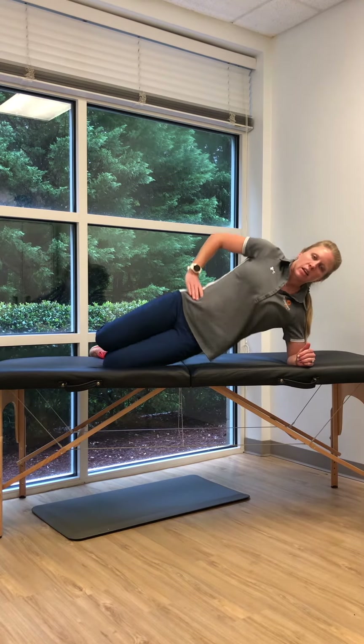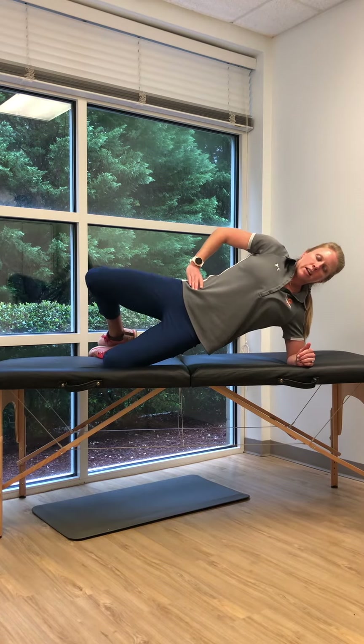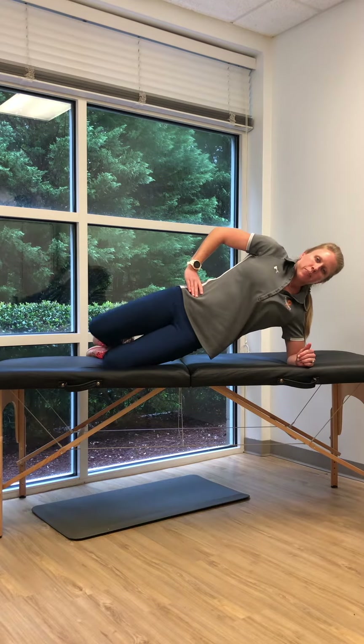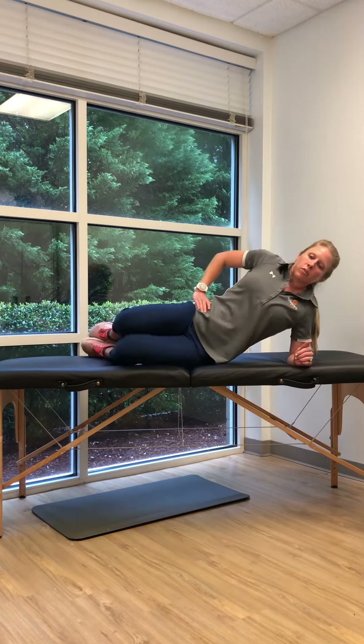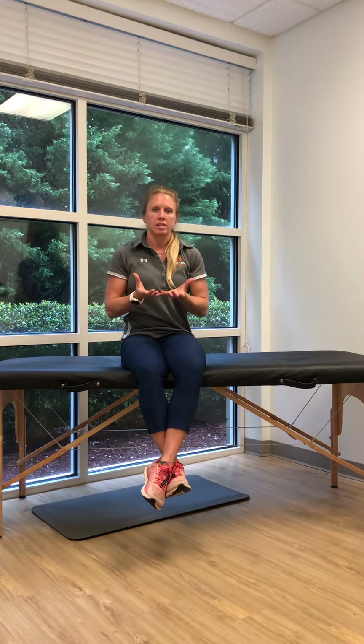Last thing: feet stacked, hips up, you'll do a side plank with a clamshell — bring the knee out to the side and back down, 15 times on each side. You can perform about two to three sets of each of those. All three together is considered one set, so you can take as much break as you need in between each of the sets.